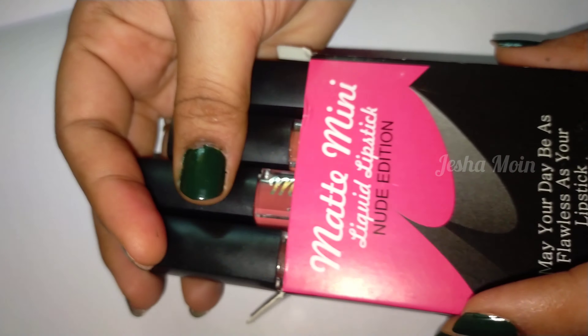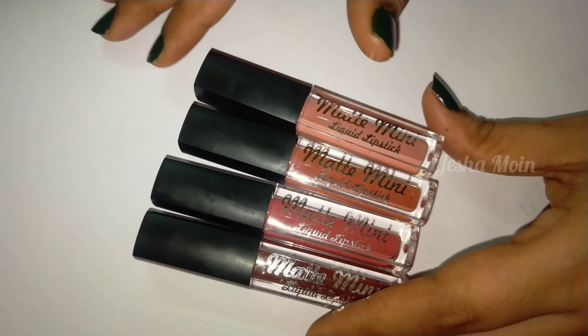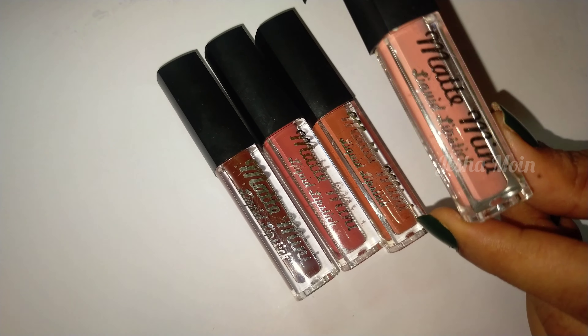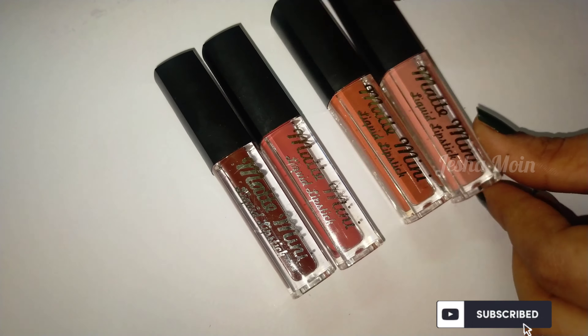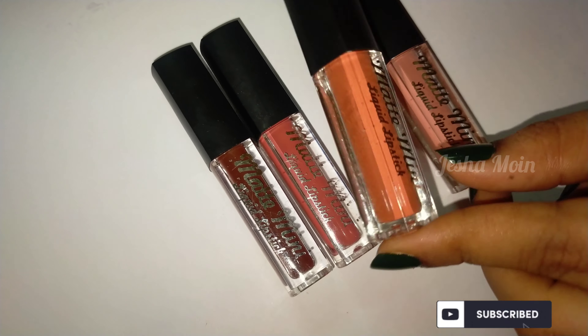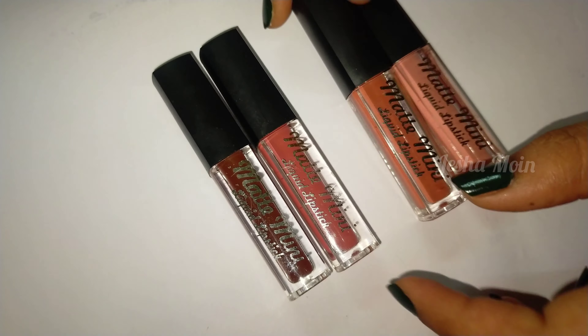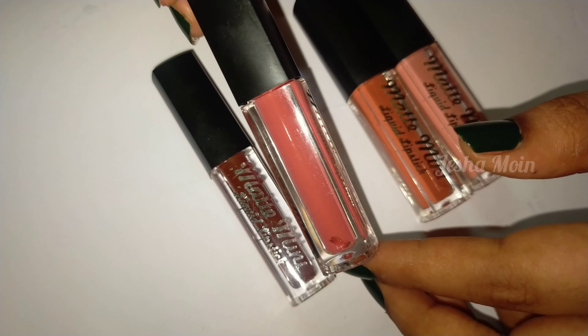I will pack it. I am going to take this color — light pink color, orange color. Light pink color, orange color.